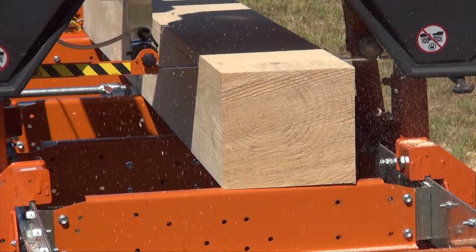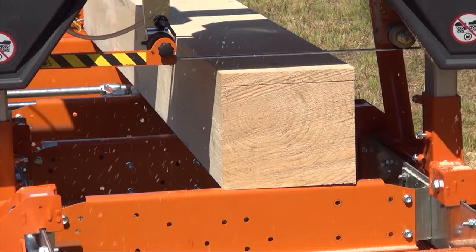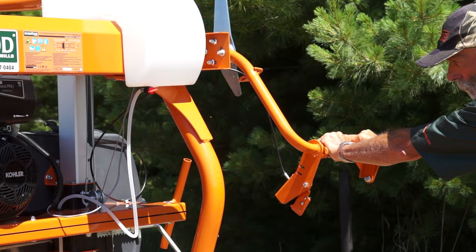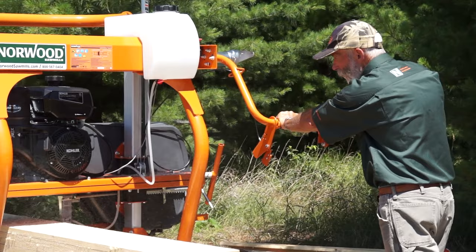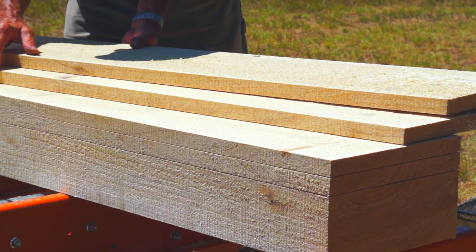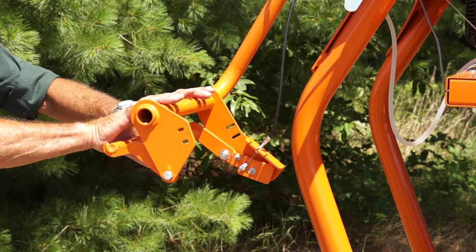Norwood's Lumbermate LM30 is a low-cost, full-size sawmill designed to give you the satisfaction that comes from milling round logs into smooth boards and square beams. The Lumbermate LM30 enables you to mill your own lumber for constructing new buildings, making beautiful furniture for friends and family, or to start your own custom sawmilling business to earn extra money.